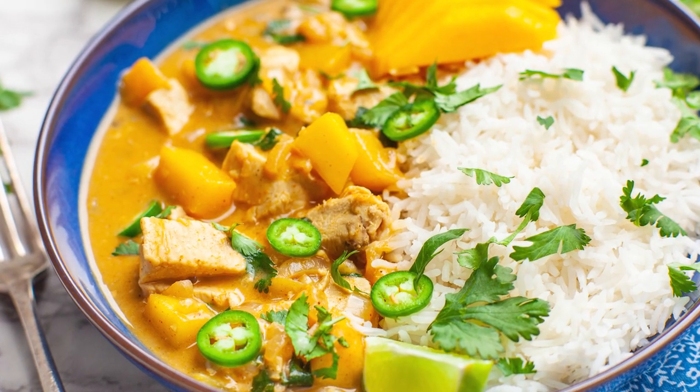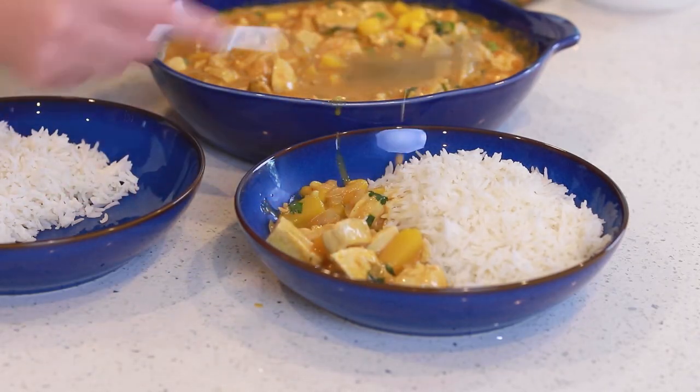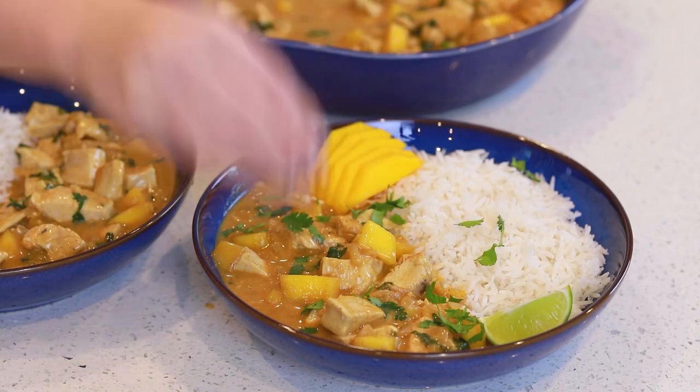I love that creamy curry sauce made with coconut — it has a little bit of sweetness from the mango, and then you have juicy pieces of chicken. I love to serve this dish over a bed of white rice with some cilantro and limes to add a little bit of freshness. My husband and I first tried this dish at a Thai restaurant many years ago, and then when we moved out of that area, I recreated it at home, and we've been enjoying it for years!